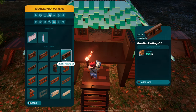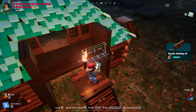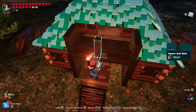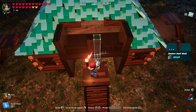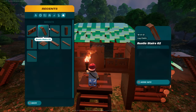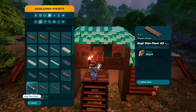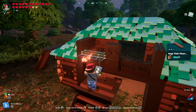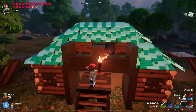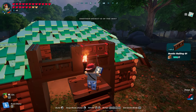Now grab the fences — grab rustic railing number one. Put it flush and then nudge it in once, so it's flush on that umber half wall. Nudge it in once. Grab umber half wall again, nudge it in once — you should be able to snap right there. It should look like this. Go into floors — suji thin floor number two. If it's nudged in, nudge it out so it's flush with the umber half wall. Go back to rustic railing number one and put another one on top.